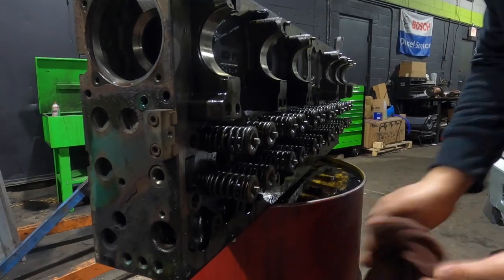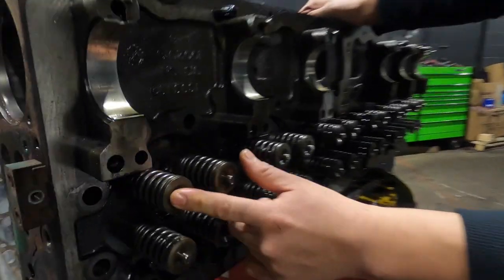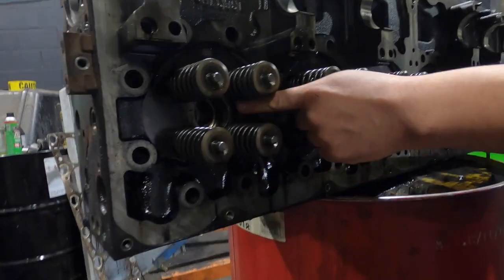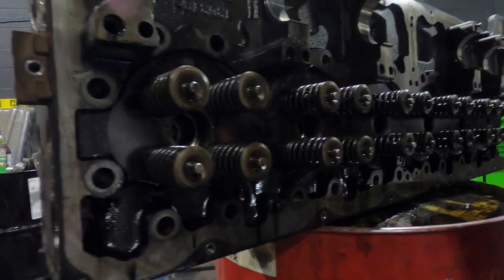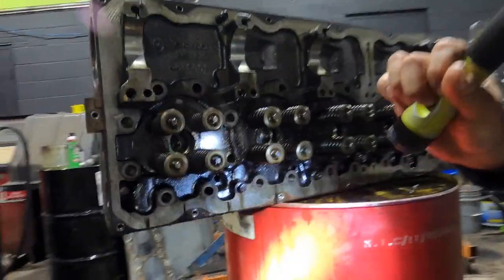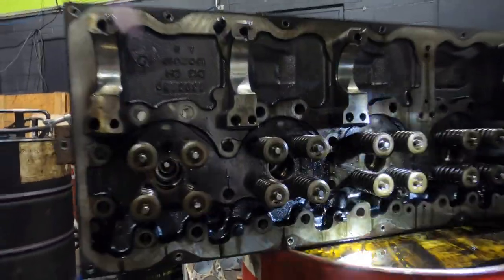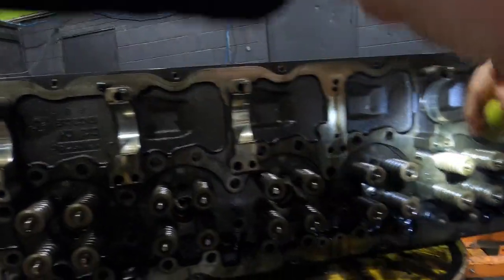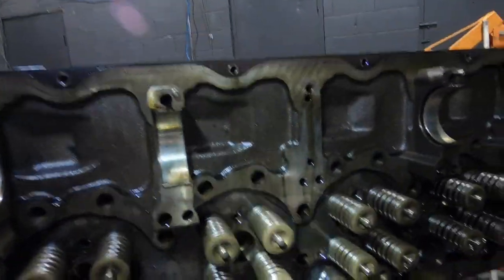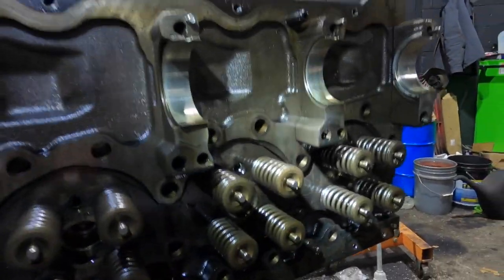You got your intake valve, exhaust valve, and this is where the injector is at. The injector cup is inside right now. Then you got your cam bearings right here — a common leak on these is on the back side.